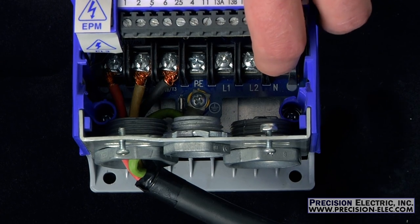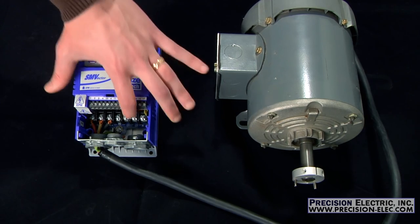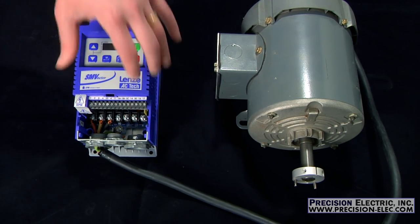But when you properly de-rate a drive it'll actually be a three phase drive and you'll be using single phase on L1 and L2, and you'll be leaving L3 open.